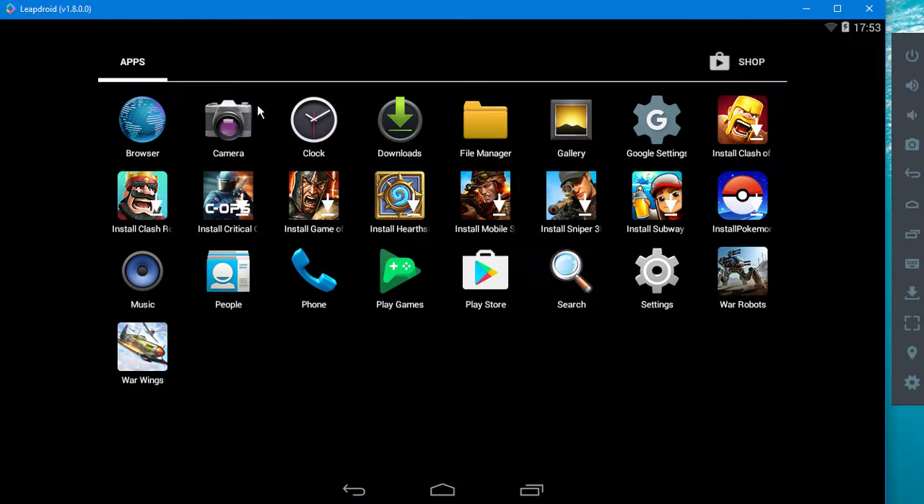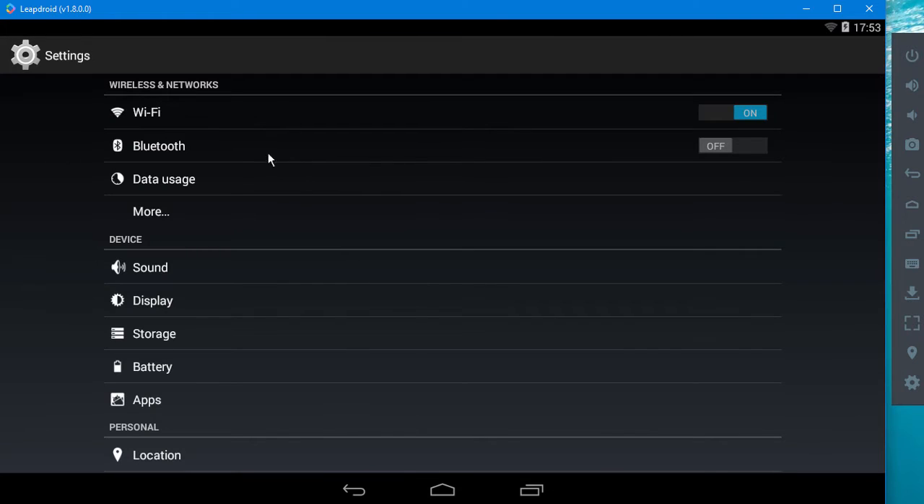We can switch apps just like that. You can also go here — this is where you have your normal stuff. Your settings here will take you to the normal stuff. Wi-Fi, by the way, even if you're hardwired into your network, it'll still need to be switched on.